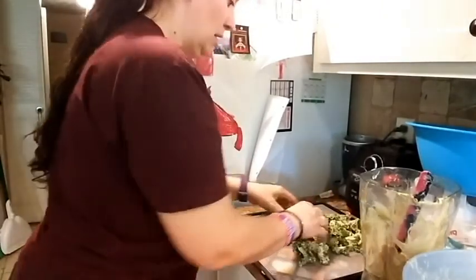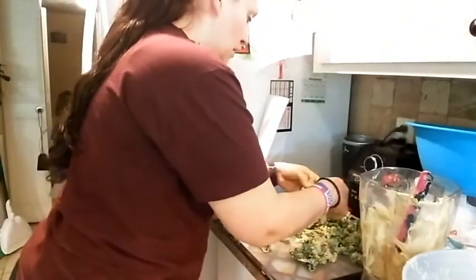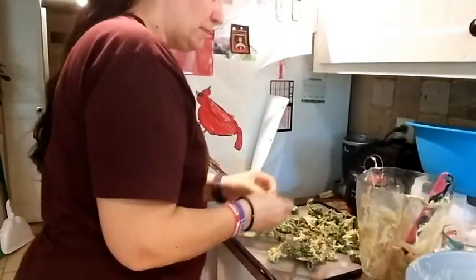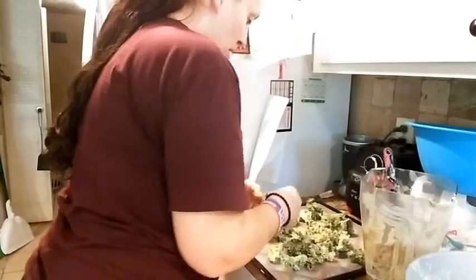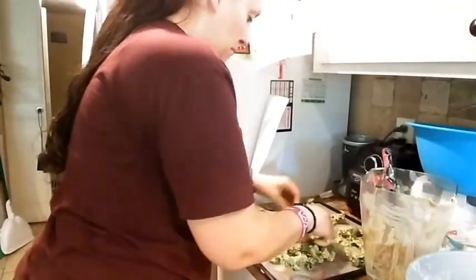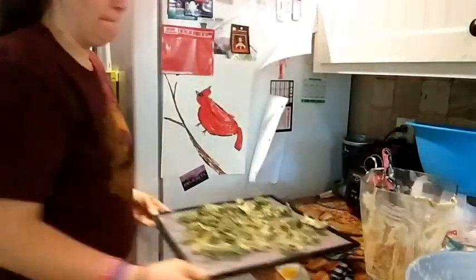This is my last tray — it's not quite a full tray — and we're just going to stick those into the dehydrator. You can also do these in the oven by turning it down to its lowest temperature. Mine is 170°F — crack the door about two inches and use a cake cooling rack, and you would basically dehydrate it right there in the oven. It's going to take a little less time, so you'd have to monitor it for your desired crispness, but it's totally doable.